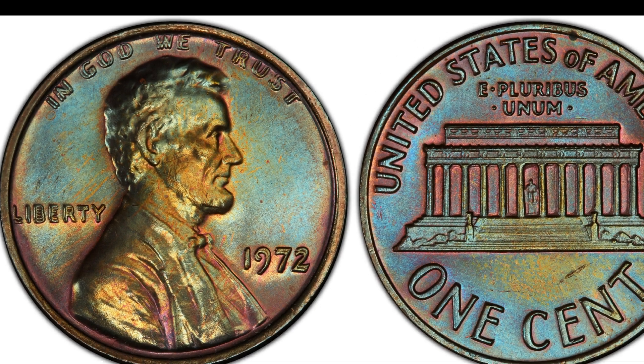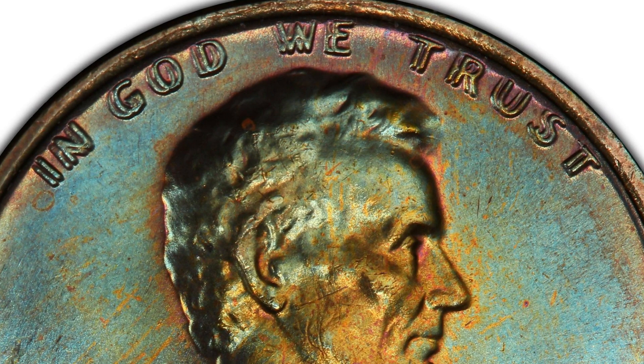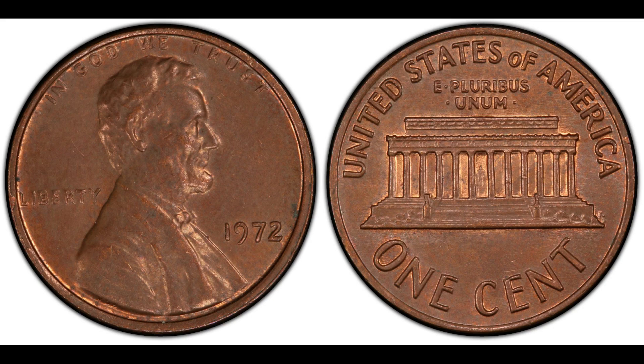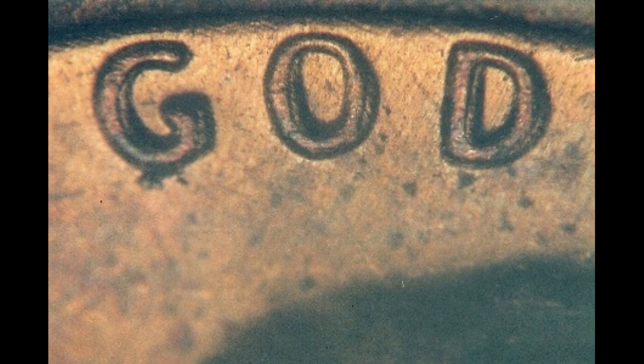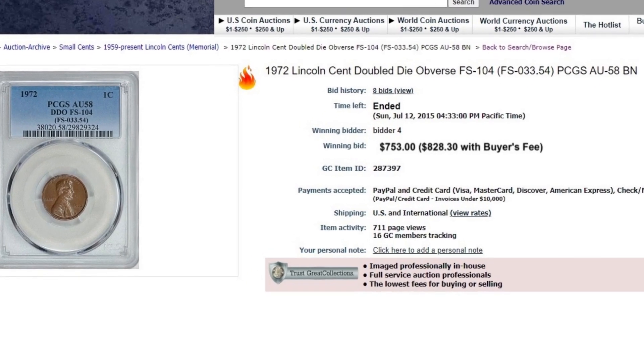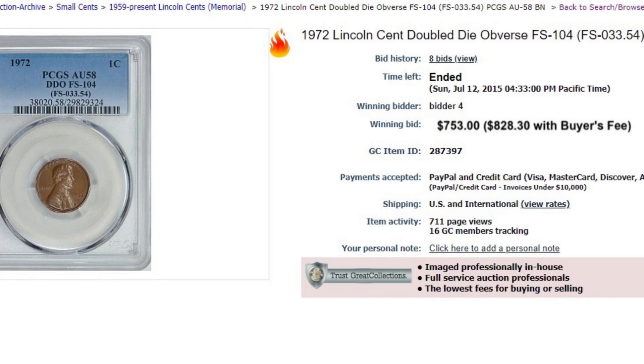Our next coin is the 1972 Lincoln cent doubled die obverse. Everybody knows about the number-one variety, but we're not concentrating on that. The one I really want to find is the 1972 FS-104. In AG-4 it's valued at $100; AU-50 at $575; AU-58 the price guide says $650. However, on July 12th, 2015 at Great Collections, a PCGS AU-58 brought $828.30 — and I think that would be low today, likely going over $1,000.